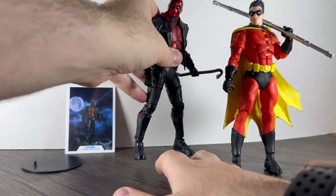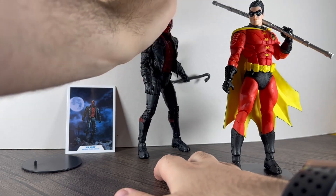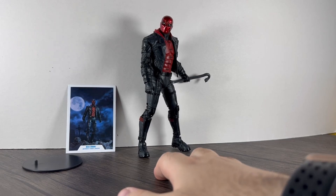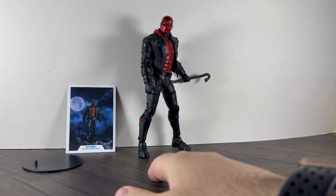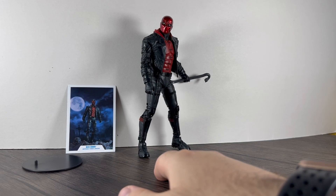The only thing — and I've said this in the Batman and Robin reviews — is that McFarlane seem to scale everything to seven inch, regardless of how big the character is in the actual comics, game, or whatever. Everything is scaled to seven inch, which is a bit weird when you've got different characters next to each other. But anyway, decent figure, definitely worth picking up. Most of the Red Hood figures McFarlane do look really cool. Don't forget to like, comment, and subscribe — see you next time, thank you and goodbye.